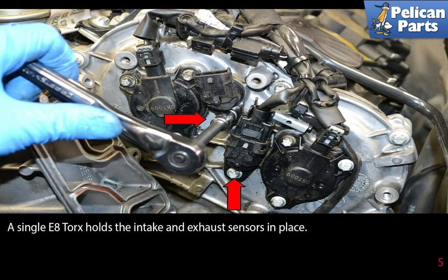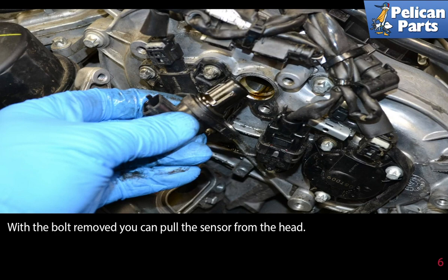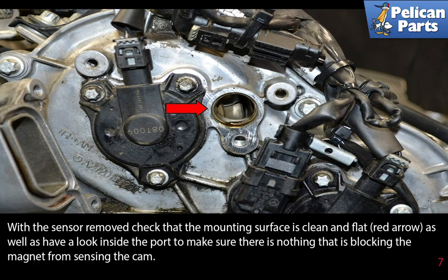A single E8 torque bolt holds the intake and exhaust sensors in place, as indicated by the red arrows. With the bolt removed, you can pull the sensor from the head. With the sensor removed, check that the mounting surface is clean and flat, red arrow, as well as have a look inside the port to make sure there is nothing blocking the magnet from sensing the cam.